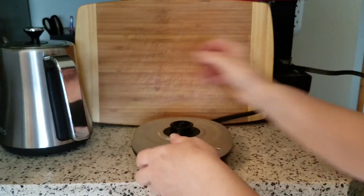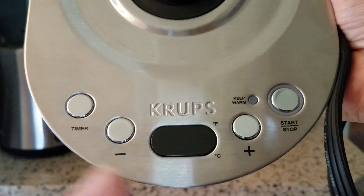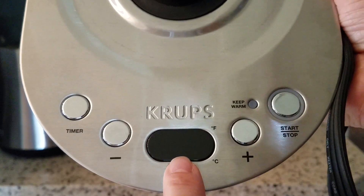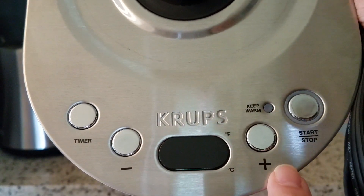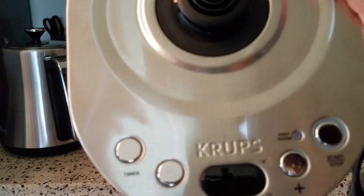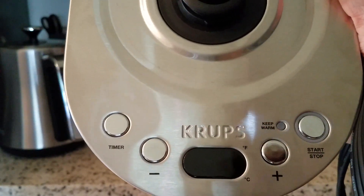Let me give you a quick look at the base before it's plugged in. Here are your controls — this is a digital readout right here, so you'll see the temperature of the water in real time. You have a timer, which is very handy for pour-over coffee brewing methods. You have the plus and minus for raising and lowering the temperature to hone in on the exact temperature you want. There's a start/stop button, and it has an automatic keep-warm function — as soon as it reaches your chosen temperature, it will automatically click over to keep warm. You'll get one beep to tell you it's ready, and it will hold that temperature for up to 30 minutes.